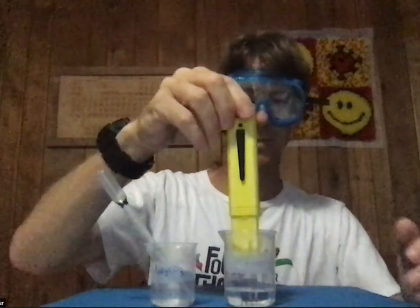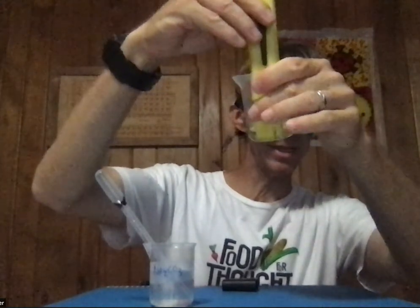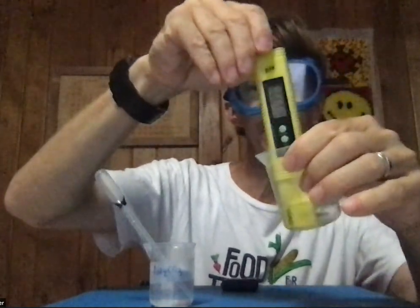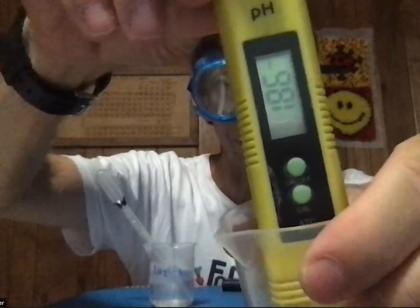I've got my data table. With zero milliliters added, my total is zero. I'm going to turn on the pH tester and test the pH. You can see I don't have a lot of solution, so I'm going to tilt it a little and swirl it for 5 to 10 seconds. As long as that glass piece is under the solution, we're good. My initial pH is 1.86.